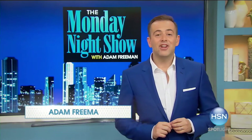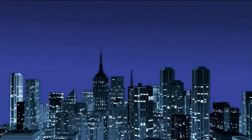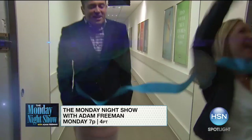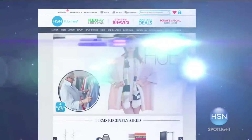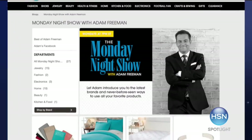Join us on the Monday Night Show at 7 and discover something new every time you watch. I'll introduce you to a variety of fantastic new brands. You just never know what's going to happen. Go to HSN.com and search Monday Night Show — I'll see you Monday night at 7.